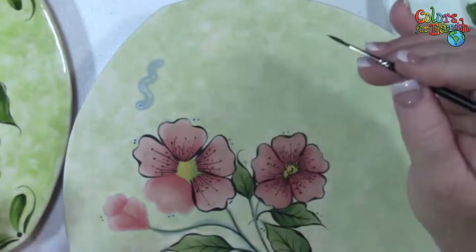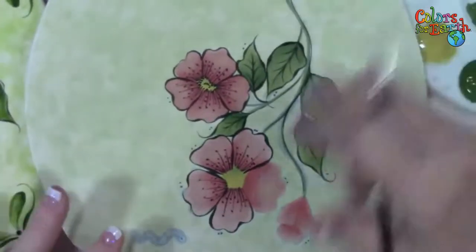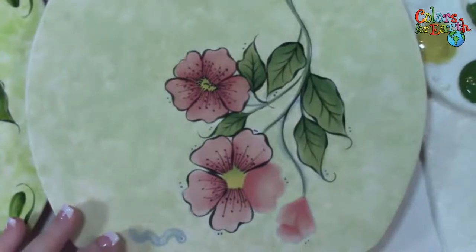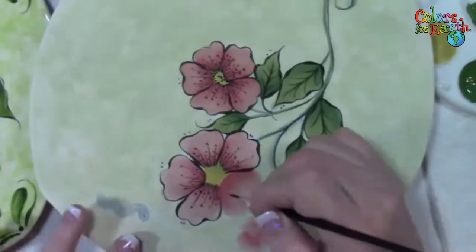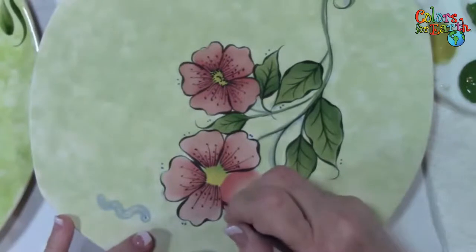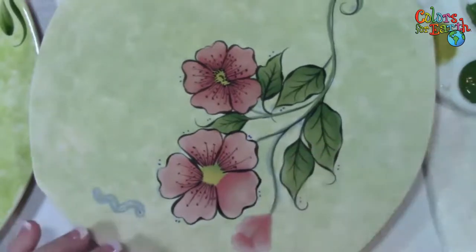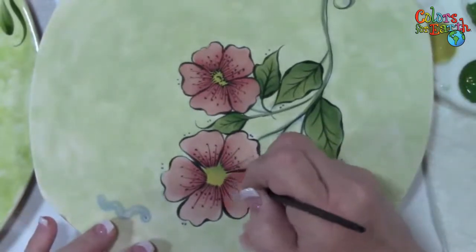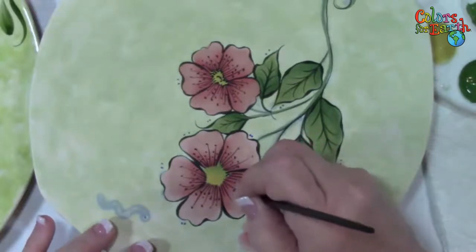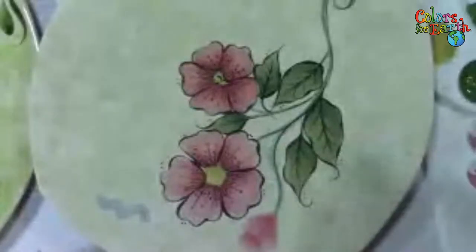Who can tell me — no giveaway, just a question — what did I mix my color concentrates with to do the two-color blends on the petals? Rosemary, you don't get to answer, you got the last one right. What product did I mix with the color concentrates before I started so that I could do a two-color blend? What keeps it open longer to allow me to manipulate? If I ask you these things and keep telling you, it will stick in your mind hopefully. I see medium and water, medium and glaze, water and glaze. So — gloss medium.